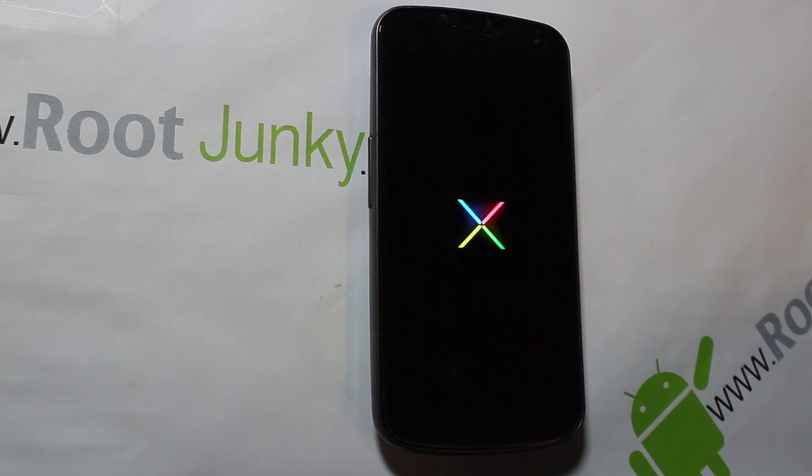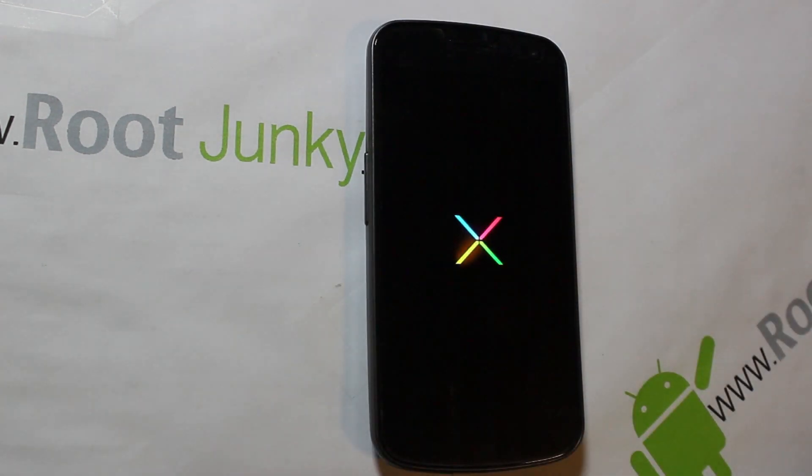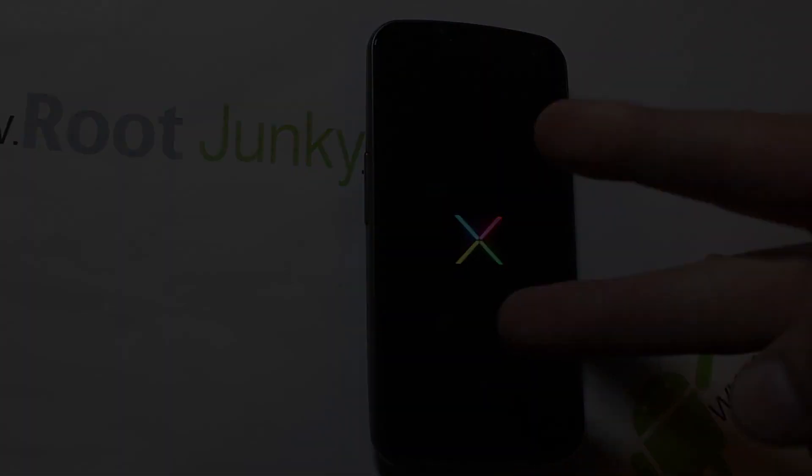There you go — that basically is the Nexus 5 on the Galaxy Nexus, if you want to look at it that way. Hope you guys like this video. As always, check me out at rootjunkie.com — we'll catch you guys next time. Root Junkie out.